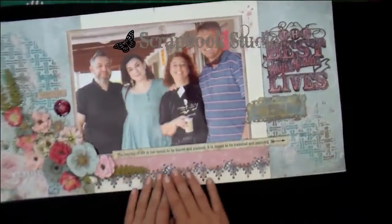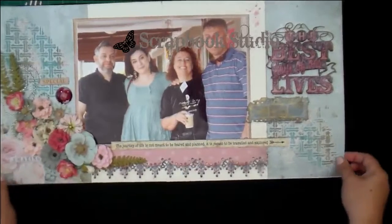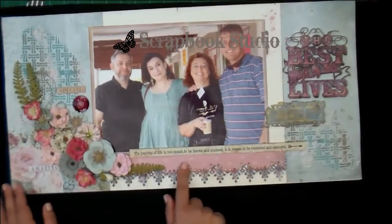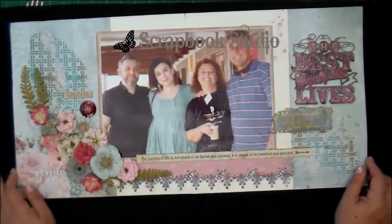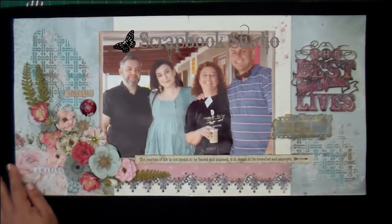Some lace at the bottom has been inked, and of course a little border punch and just some other fun elements were added. Hope you will be inspired to use a big photo and some lying-around elements.